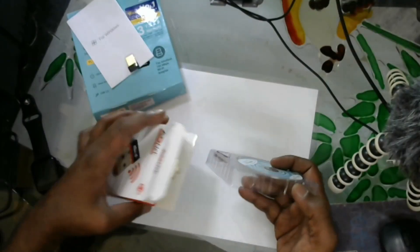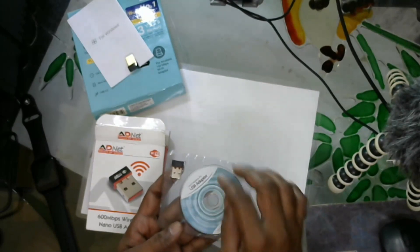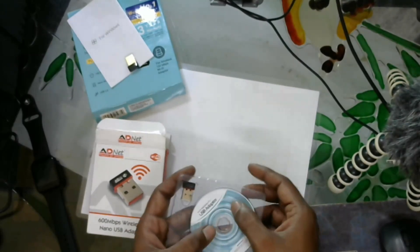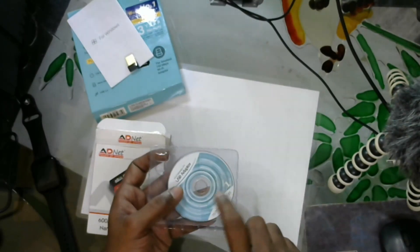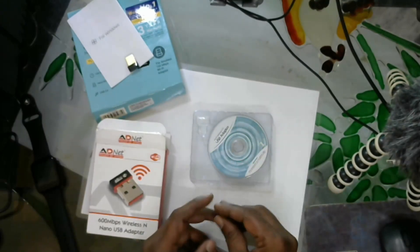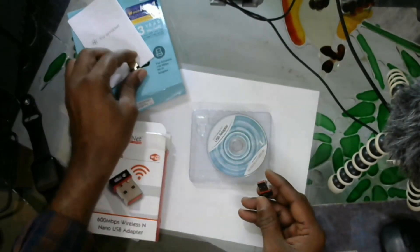I will check out the TP-Link and open the package. We will need to install the CD drivers on the PC. We also need to install the Mac CD drivers. Make sure to install all the required drivers from the CD.